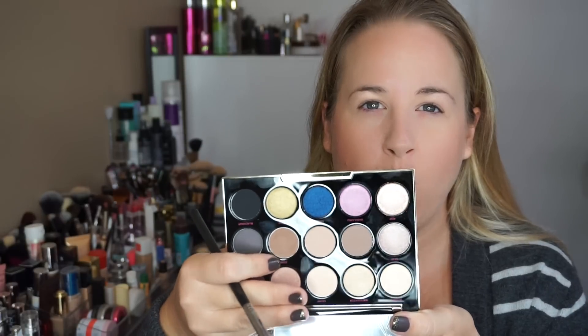One thing that's missing — kind of hit or miss for some people — is that usually Urban Decay palettes come with eye brushes, and this one does not. I already primed my eyes with my MAC Painterly Paint Pot, and I'm going to start by going into Zone, which is the warmer transition color in this palette.